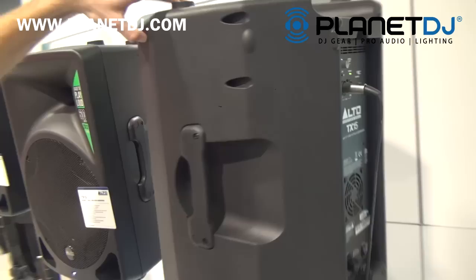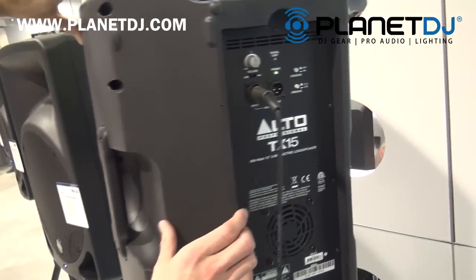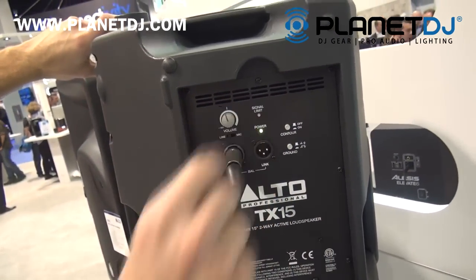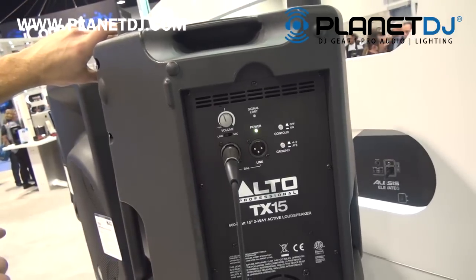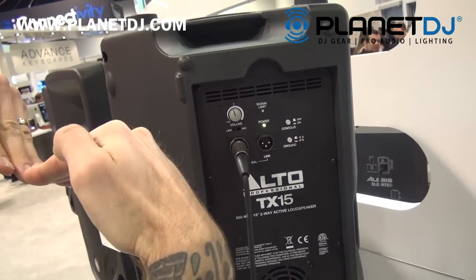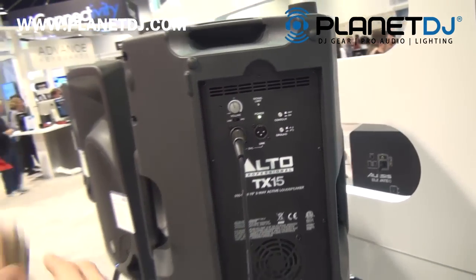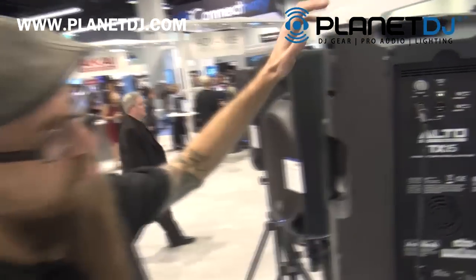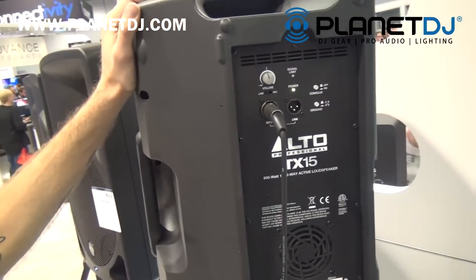These are powered speakers, Class-D powered, with a single input, a line out, a single volume control with a line and mic switch, contour control, and ground. The contour is going to give kind of a shape to your sound — it's going to boost the bass and boost the treble for low-volume listening, which will make the sound a lot nicer for you.